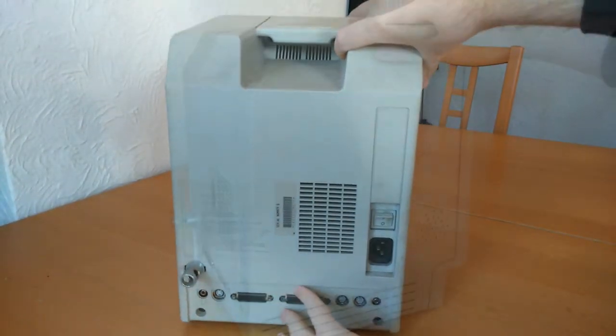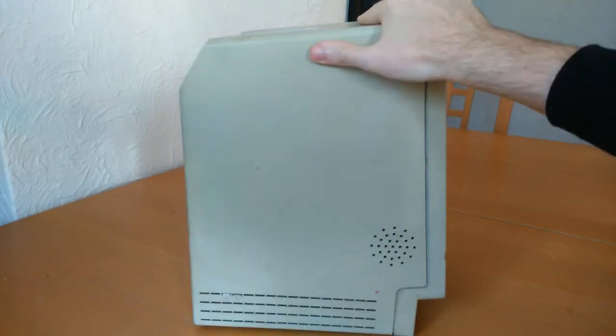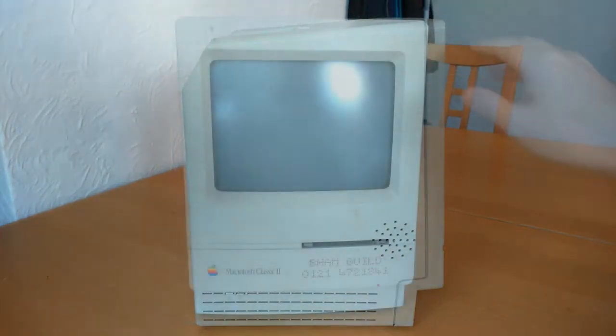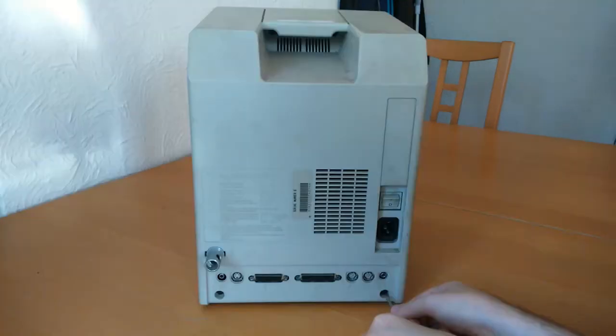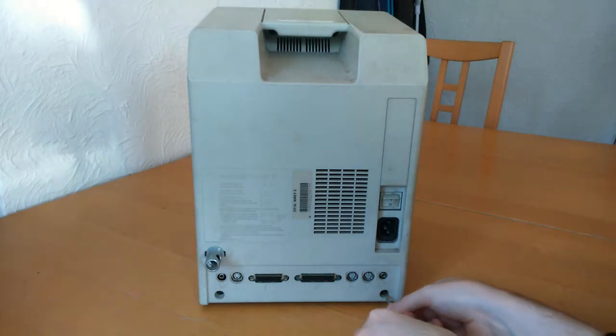As you can probably tell, although it is in reasonable shape, this Mac is pretty dirty, and on the front it has been security marked. This once belonged to Birmingham University in England. It's not stolen, I can assure you — I have the eBay receipt to prove it.